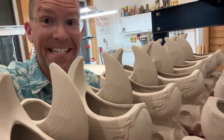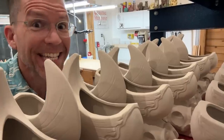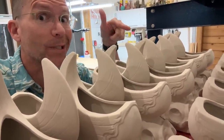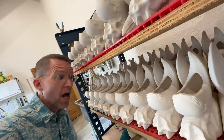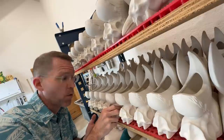Hey, it is a Tiki Technical Tuesday. It is Tiki Technical Tuesday, and we have got to glaze some birds. We are at the sixth and final episode of How to Make a Slipcast Mug, the story of the rhinoceros hornbill.